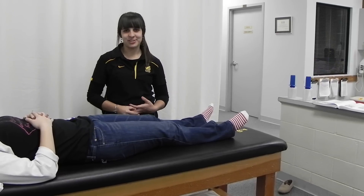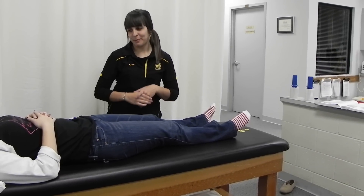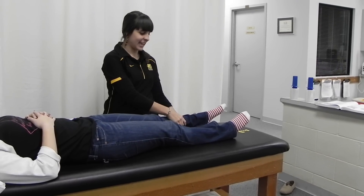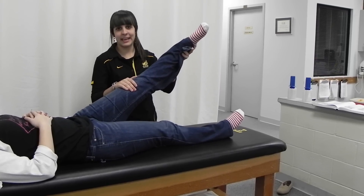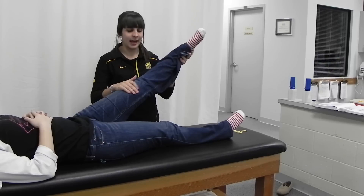I'm Ansley and today I'm doing the straight leg raise test. First, with your patient supine, you're going to take their leg, internally rotate and flex the hip until they complain of pain or you feel tightness in the posterior thigh.